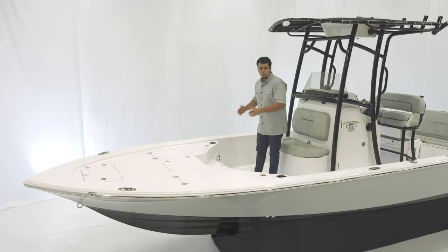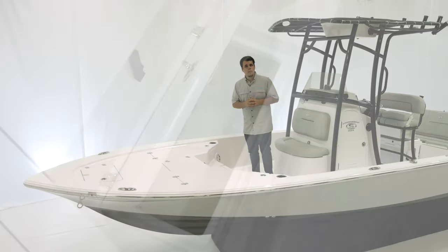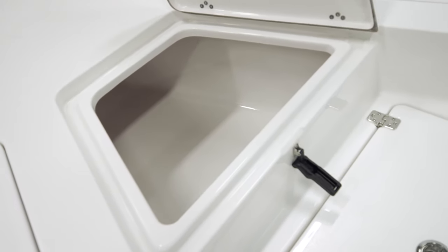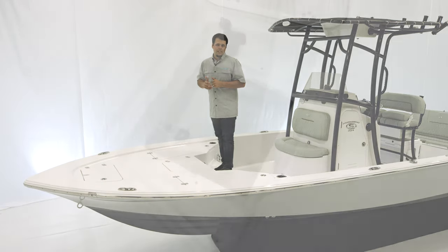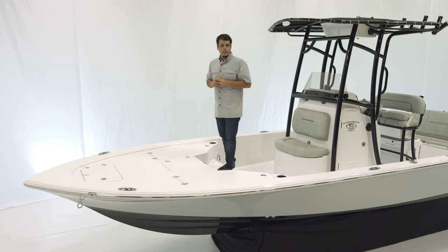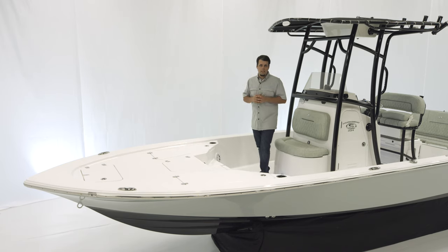The step box doubles up as a cooler, and if the boat is equipped with fresh water, the fresh water hookup is in there. Forward of that, we have a large fish box — it is insulated and can also serve as dry storage or a cooler. Forward of that, we have an oversized anchor locker compartment with the trolling motor harness, two pull-up cleats on either side, and two cup holders back here for if you're sitting in front of the console.